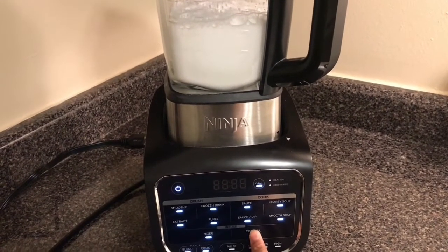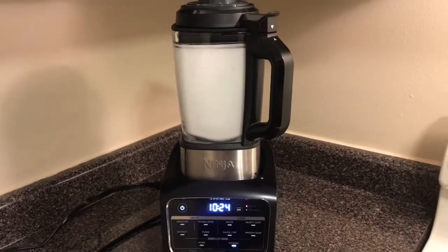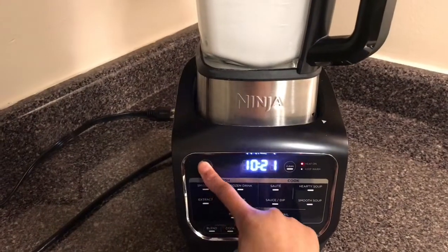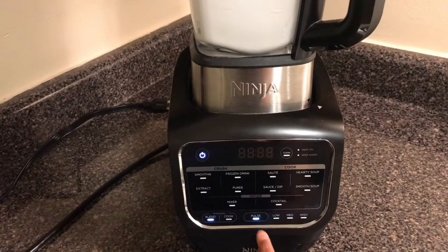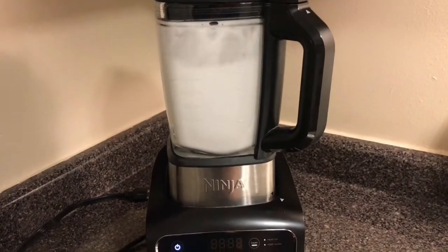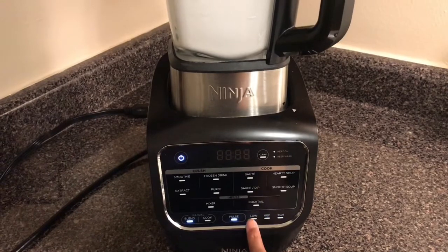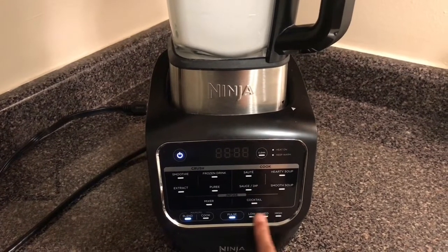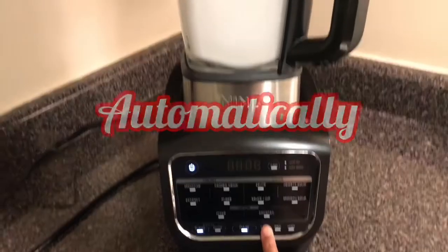And now we're going to just do cocktail. Just went ahead and paused that, and clear that. So now if you press blend, you can manually blend with pulse — however long you hold it is however long it will blend. Then if you press low, medium, or high, it will actually do it manually for you.